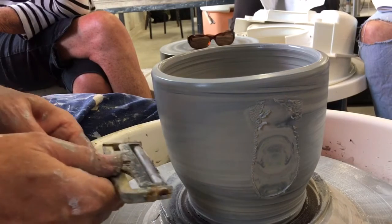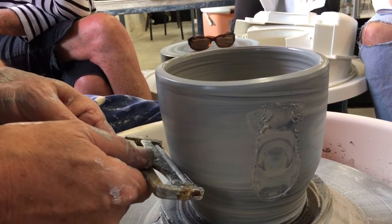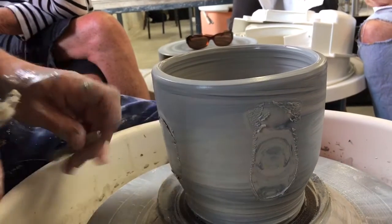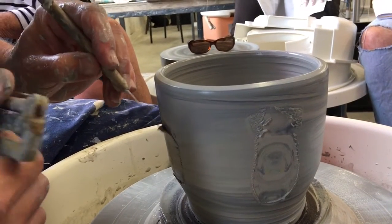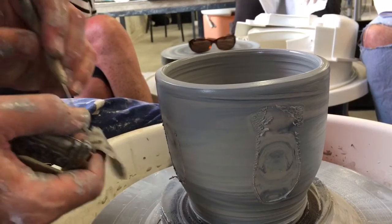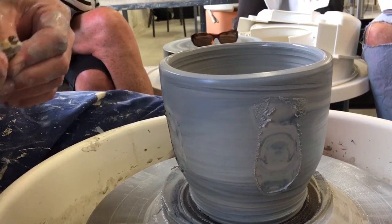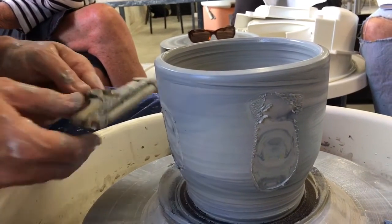Actually, it looks cool that way too. Just be a wee bit careful you don't go all the way through. Usually when you're doing this, you do about five or six cuts, and the last one you go all the way through — but this is not the intention before that point.